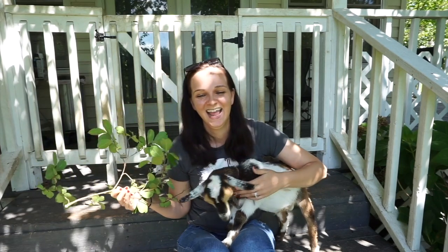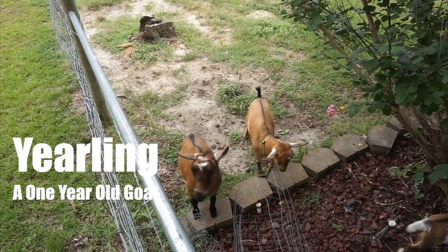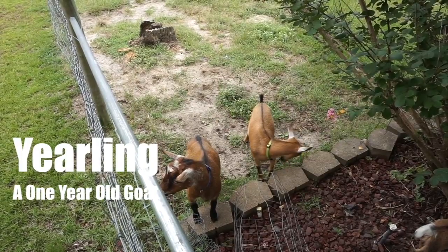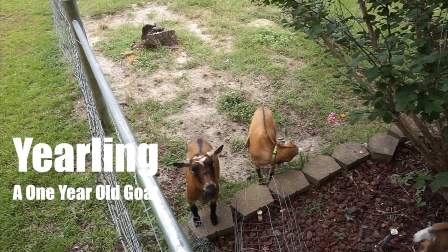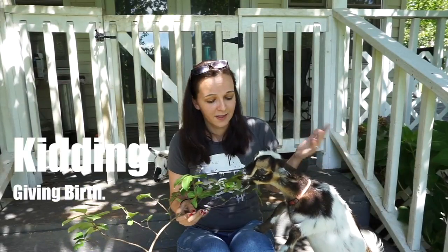Another term you may hear is yearling. Daisy is actually a yearling — she is a one-year-old goat. She hasn't been bred, so she is a dry yearling because she has yet to be bred and has never kidded. Kidding means the giving birth — it's the process of birthing a baby goat; we call it kidding.